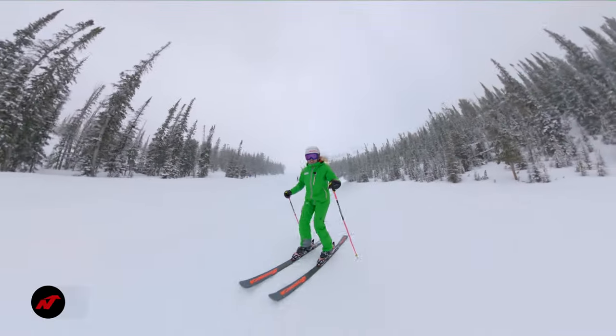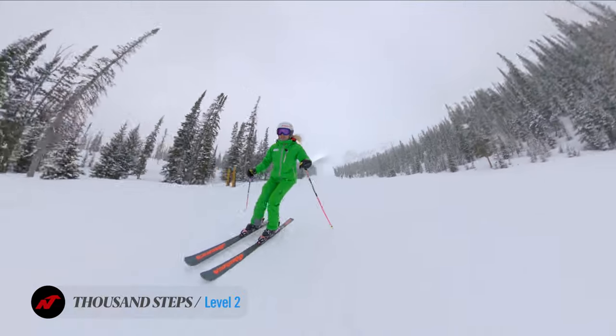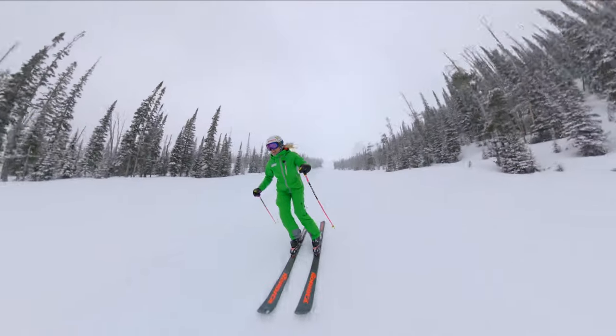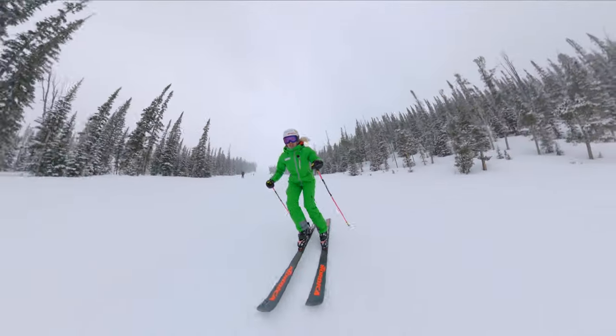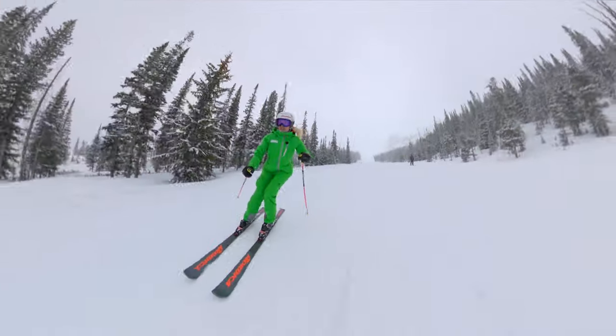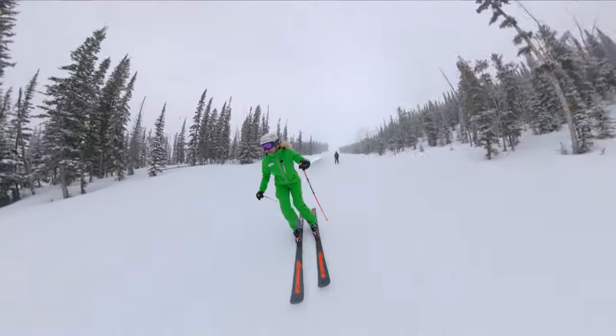One of the key things to remember when doing thousand steps: the skis are going to naturally want to diverge, and that's fine — as long as you can keep the ski on edge and manage pressure foot to foot throughout the entire arc of the turn.